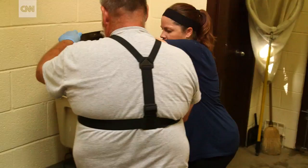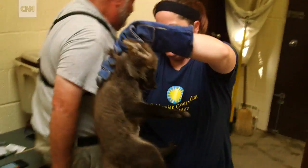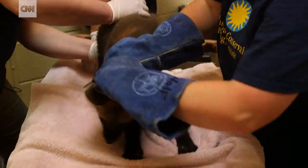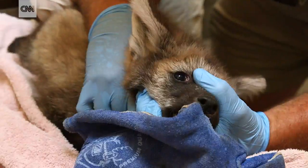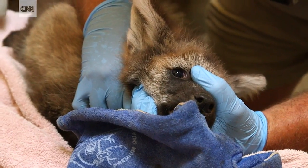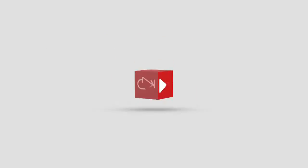We want to make sure that facilities just like ours are actually able to reproduce the species in captivity, so in the event that they do go extinct in the wild, we do have a reserve population in captivity that we can then reintroduce into the wild. By having these pups, they contribute to the overall safety and overall preservation of the species.